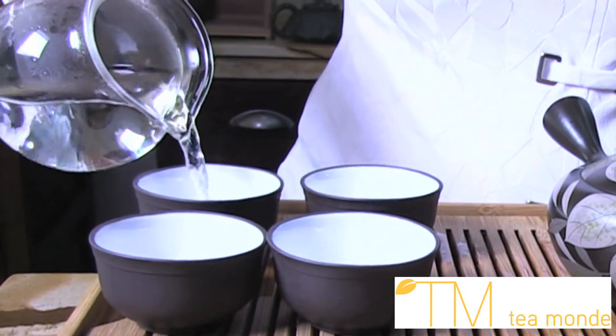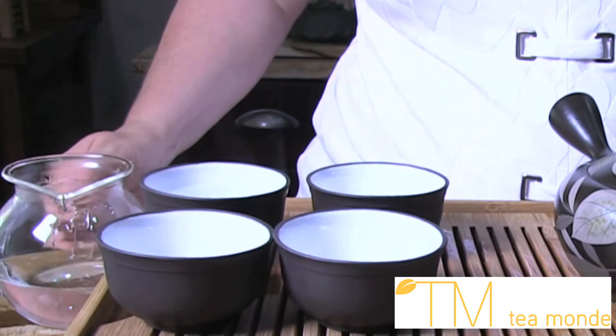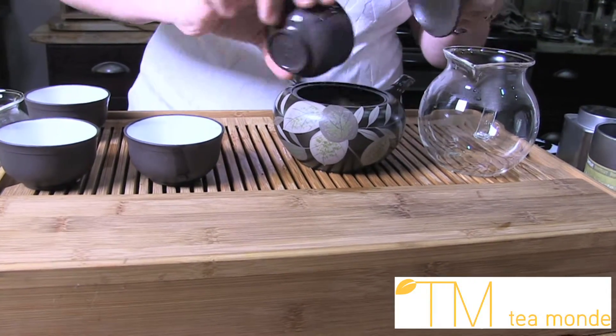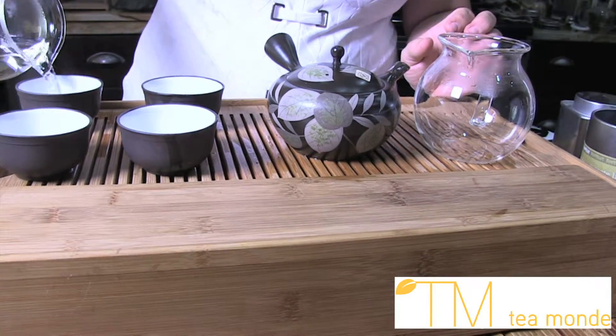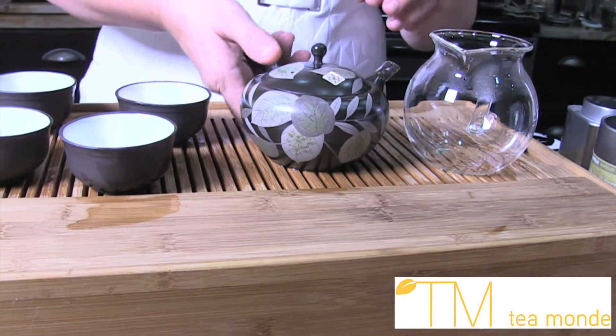Using your Japanese teacups to temper the water, pour from the sharing pitcher into one teacup. Transfer the water from one cup to the next and pour the final cup over the leaves in the Kyusu. Repeat for each cup of tea you wish to serve. Place the lid on the pot and set the timer to the recommended steeping time.